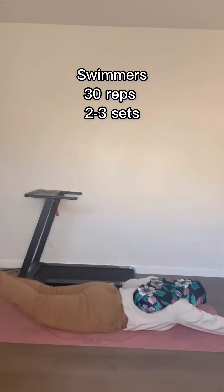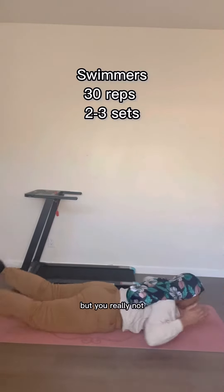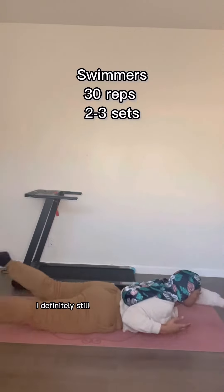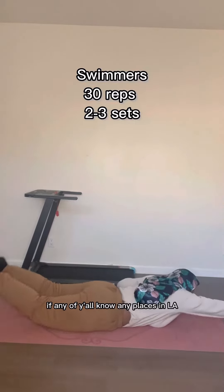We're going to get into swimmers, and you're going to just swim like you're in the water, but you're really not. So just the arm motion and your feet are going to be kicking at the same time. I definitely still need to learn how to swim in real life and I've been looking for classes, so if any of y'all know any places in L.A., let me know.